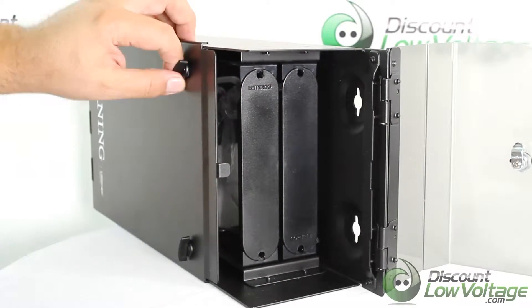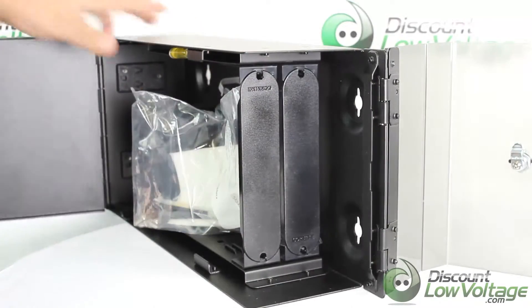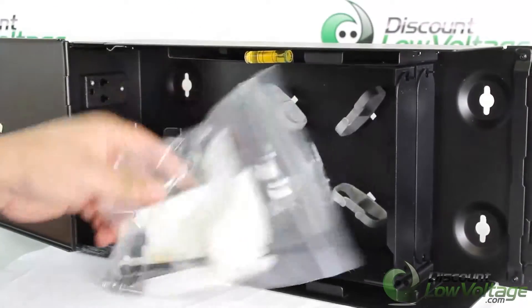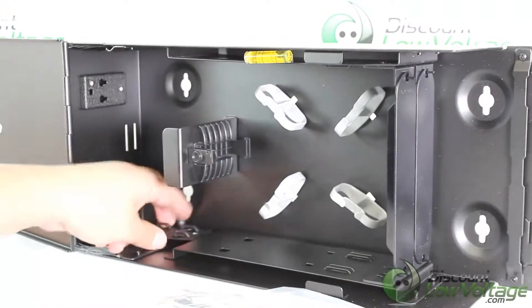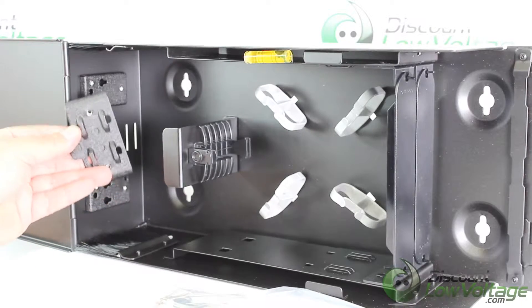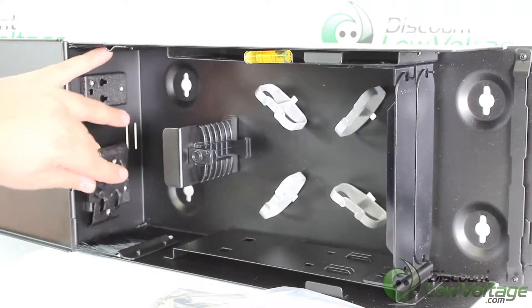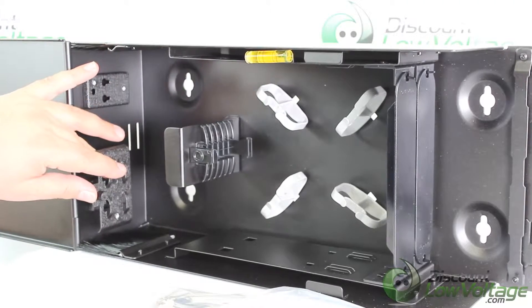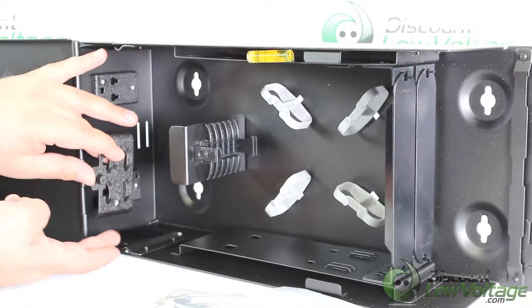Inside it includes zip ties, some screws, and the cable retainer plunger, which is a nice feature a lot of other manufacturers don't include. That plunger pops right in there, and you want to go ahead and zip tie your cable to it when it enters the box.